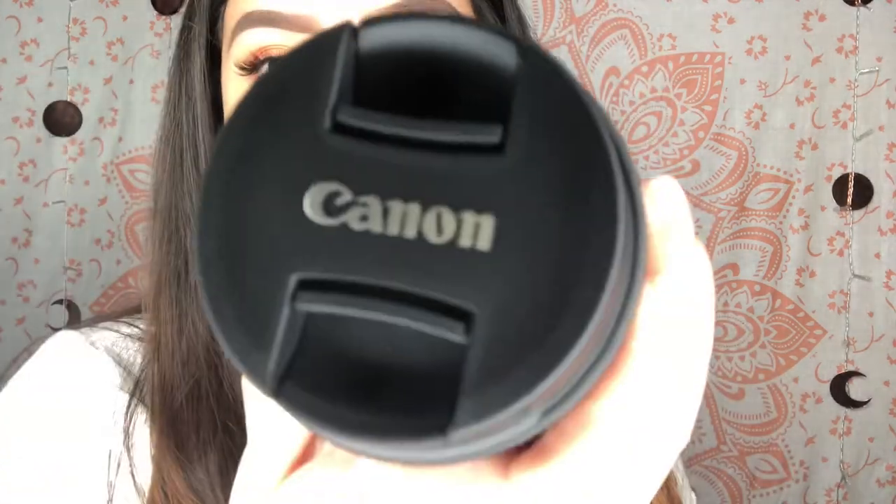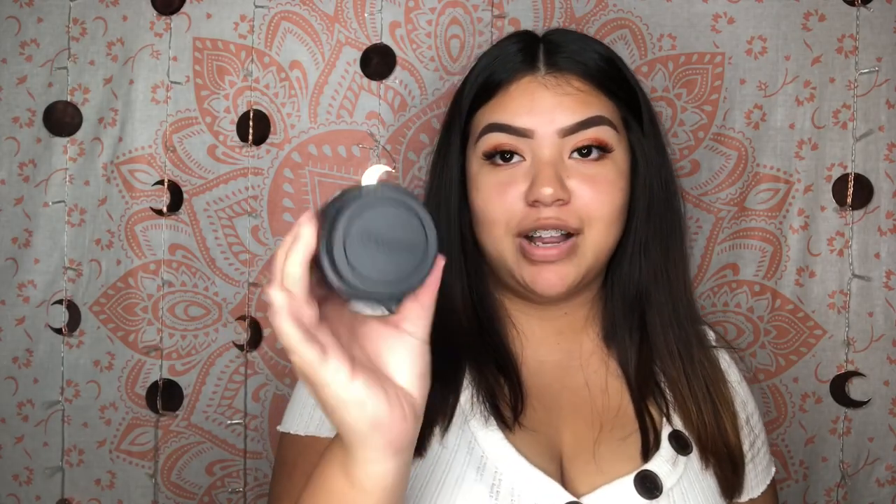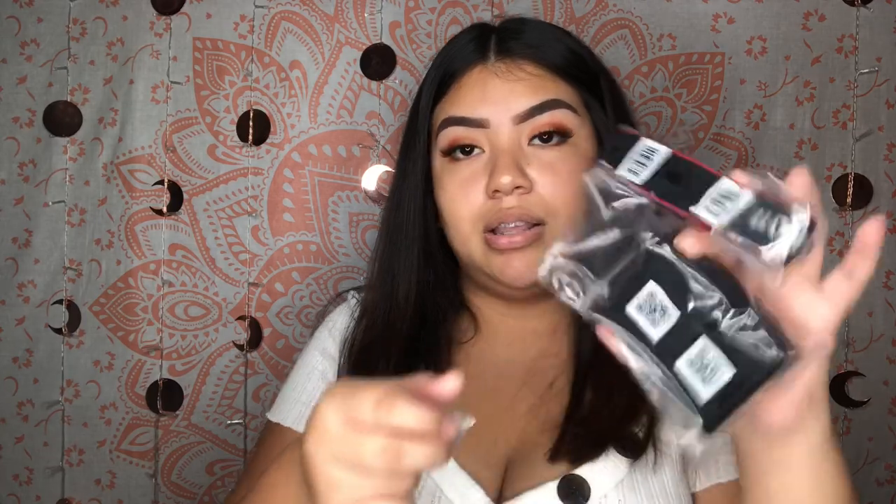Everything is very well bubble wrapped. I just hope everything is here. First thing I see is this — the lens. Look at it, you guys. Original Canon. It looks really, really cool. I'm going to have to learn how to put this on my camera. It comes with a charger, with this little thingy, and it comes with a battery.